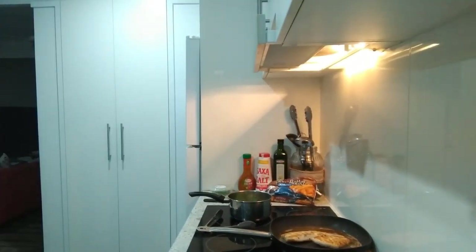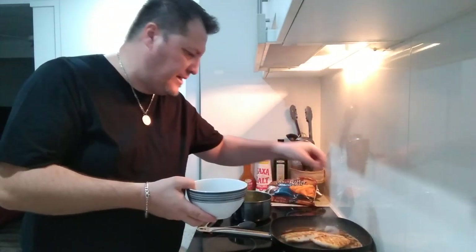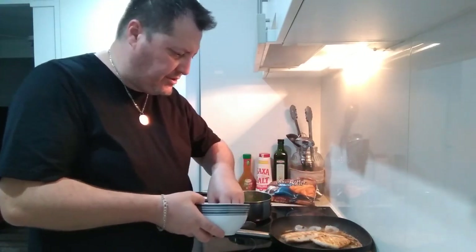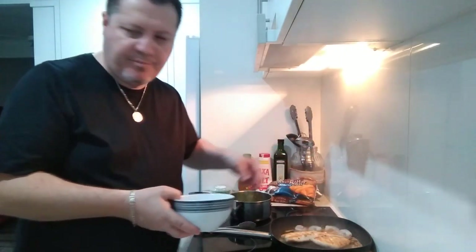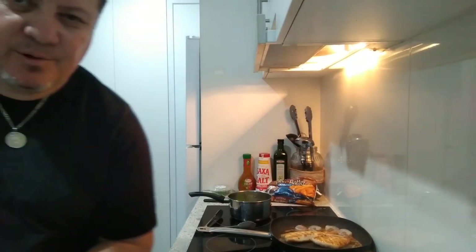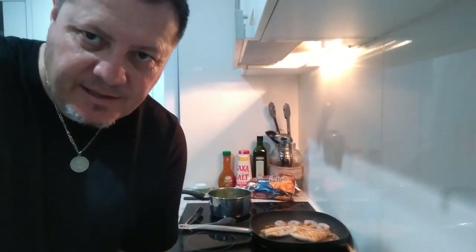I'm just going to rinse the prawns — there they are, guys. Chucking the prawns in with the butter and oil. I'm not going to butterfly them this time — prawns are in. Just rinsing my hands. Enjoy the sizzle while I'm away, because the most important thing is that sizzle — that beautiful smell, that beautiful flavor.